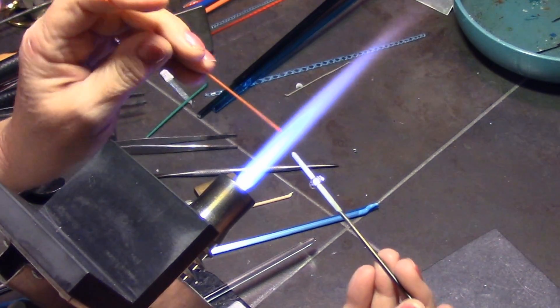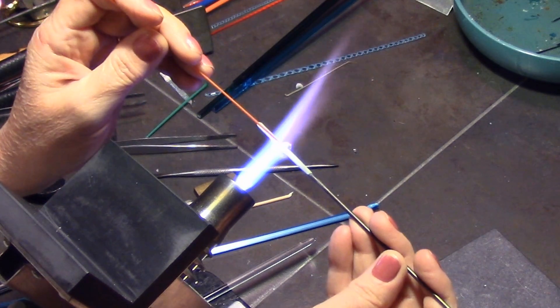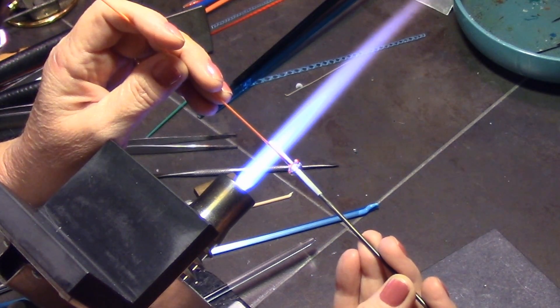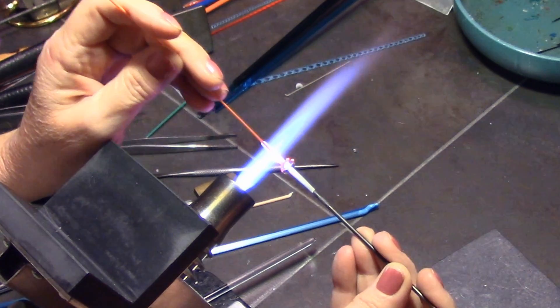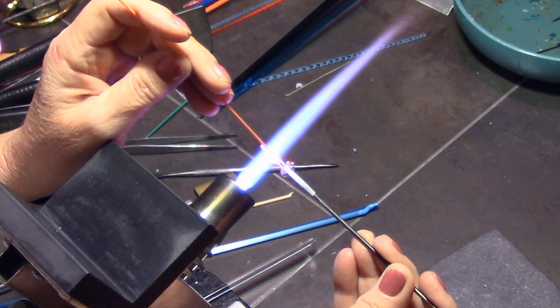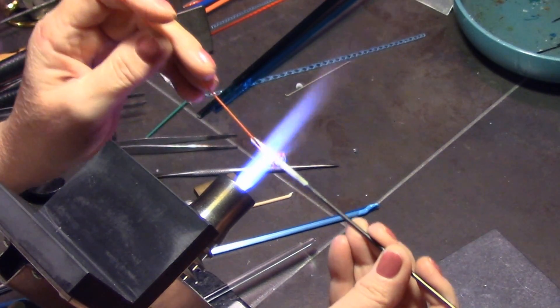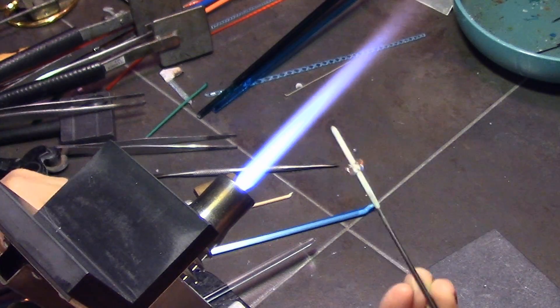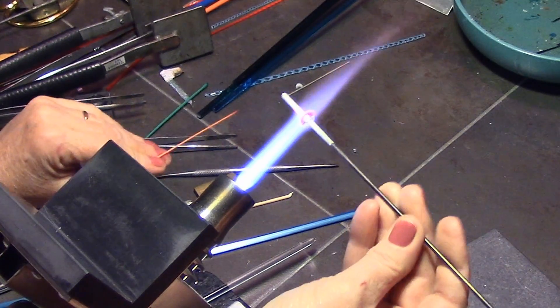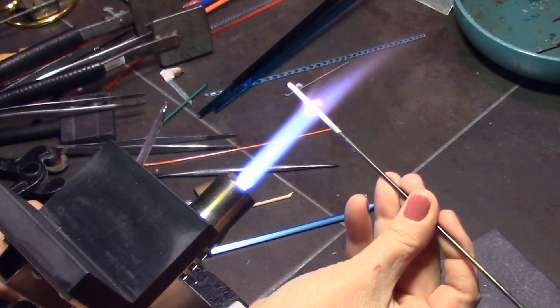I'm adding some tiny dots of a nice yellowy-orange color called Harvest from CIM — very small dots, putting six or eight dots around to make the stamen. I place them a little bit to the left of center so they'll be more visible in the final bead.